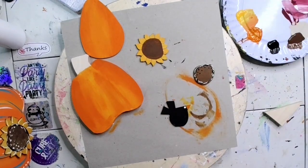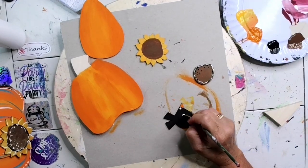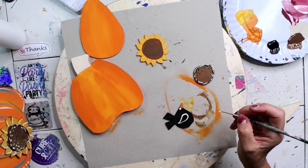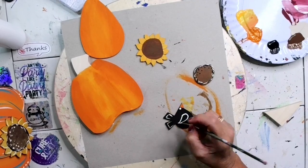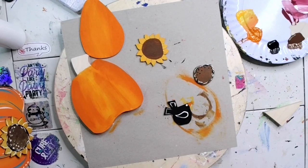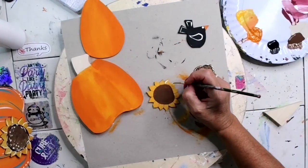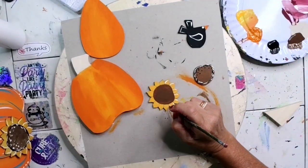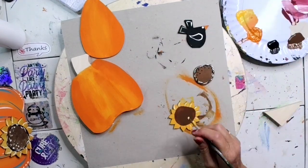I'm going to get a little bit of white and draw a wing onto my bird and do a little outline on the tail feathers. Then I'm going to add a couple of white highlight strokes onto my sunflower as I go around.